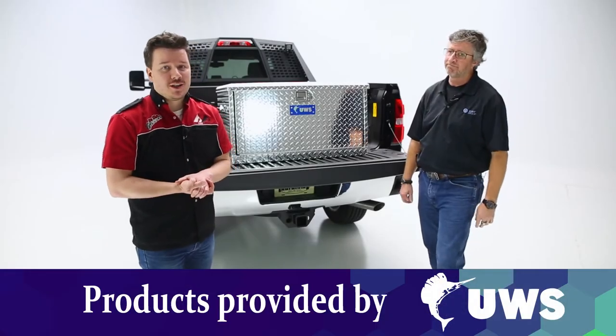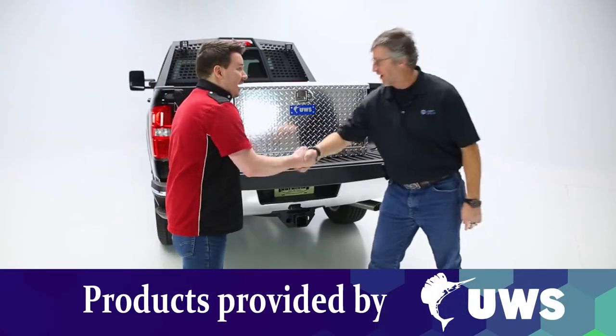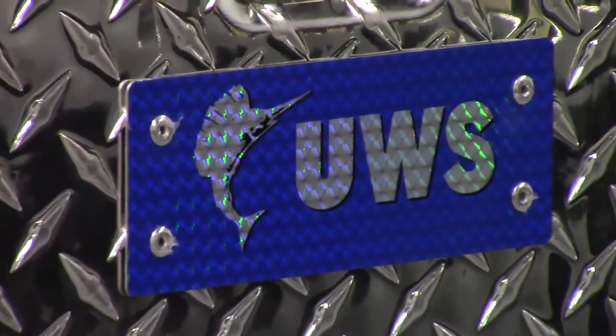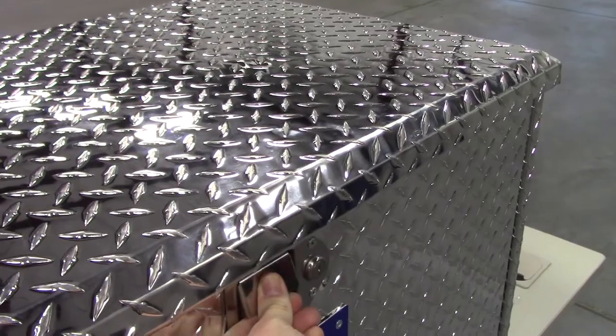Hey guys, Steven Fielder here back in the garage. Today I have Brian from Kurt Group. I'm very well. Doing great. You're going to be talking to us about a UWS box, so tell us more about the box itself — what makes UWS UWS and what makes you stand out?